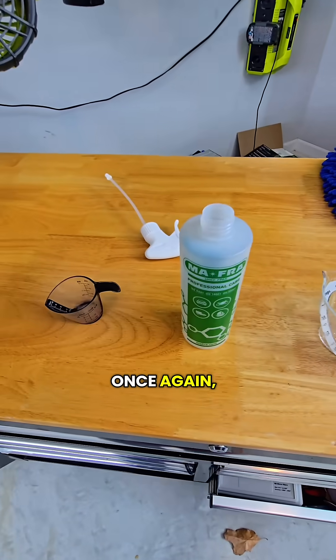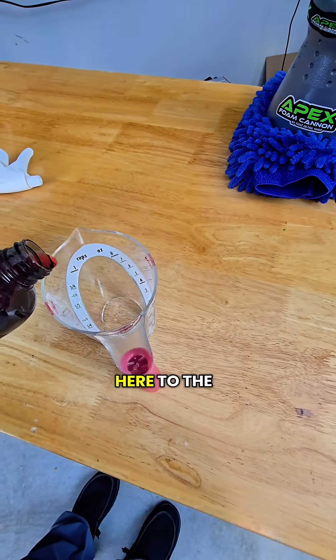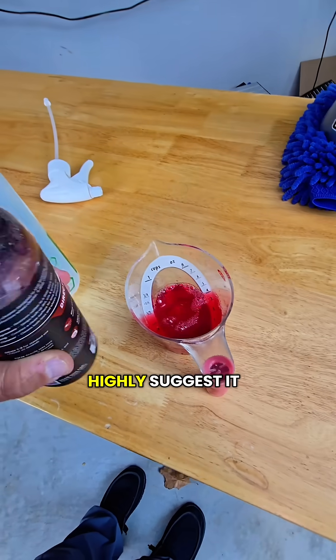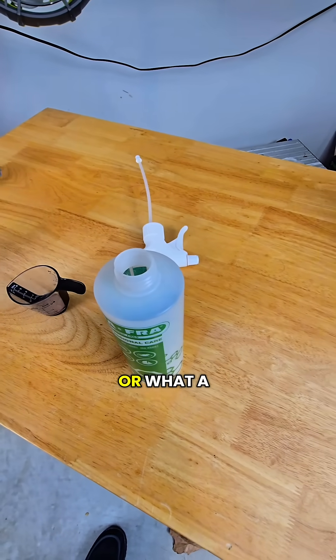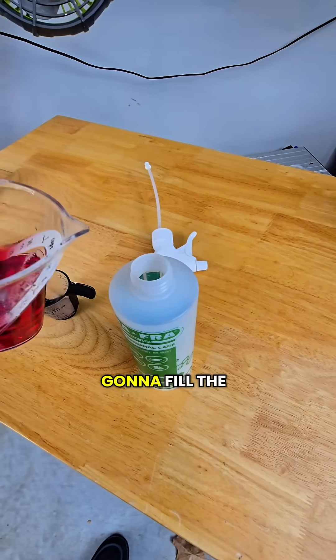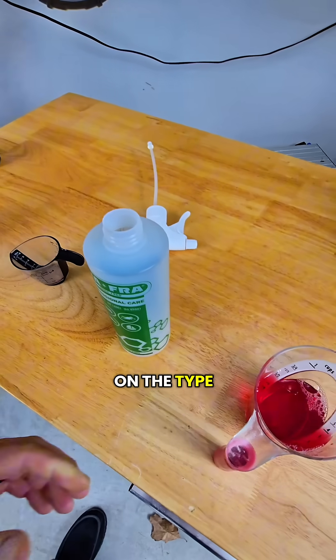So what this would look like, once again, is you're going to crack your bottle up here. You're going to fill the cup up to the four if you have one of these — I highly suggest it so you can save some money. And then you can either fill your bottle up first, or what a lot of people do is just fill the bottle up here, and then fill the rest up with water. It's whatever you want to do — it just depends on the type of bottles you have.